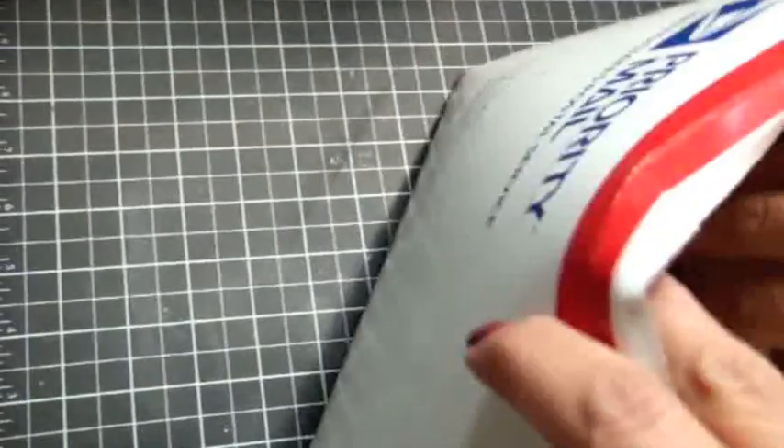I also got this package from Yvette. I got this a while back but I wanted to share what she sent me and show you guys the beautiful card she created for me.